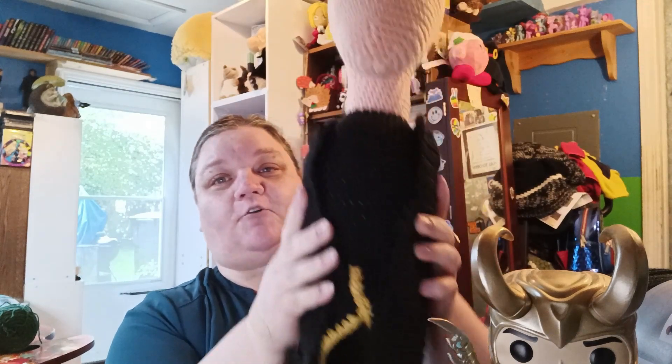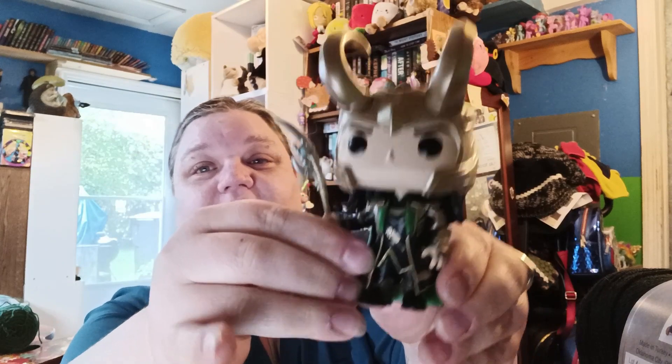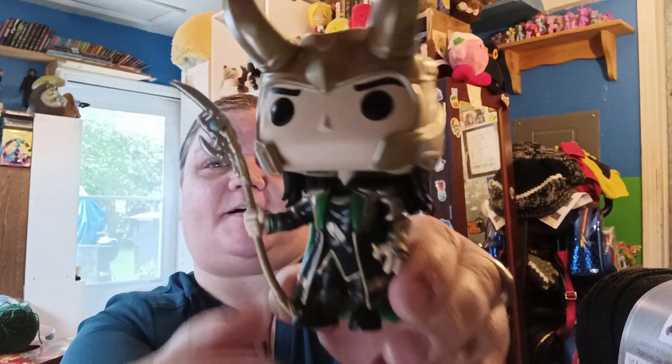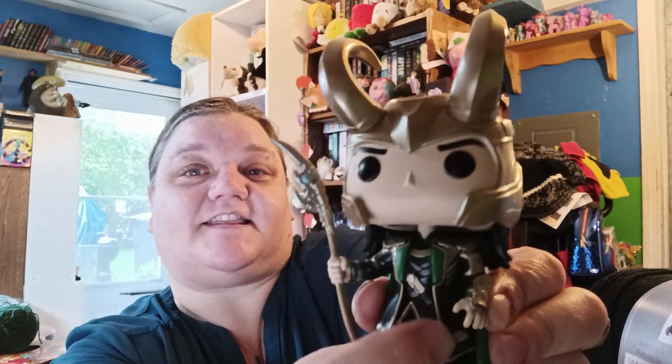So I'm holding him like this because I've got his outer coat kind of thing on there. Let me show you on the Funko Pop. You can see that he's got this thing that is kind of part of the main shirt that he's wearing, which is what I did here. And then there is the coat or jacket thing that he has on.